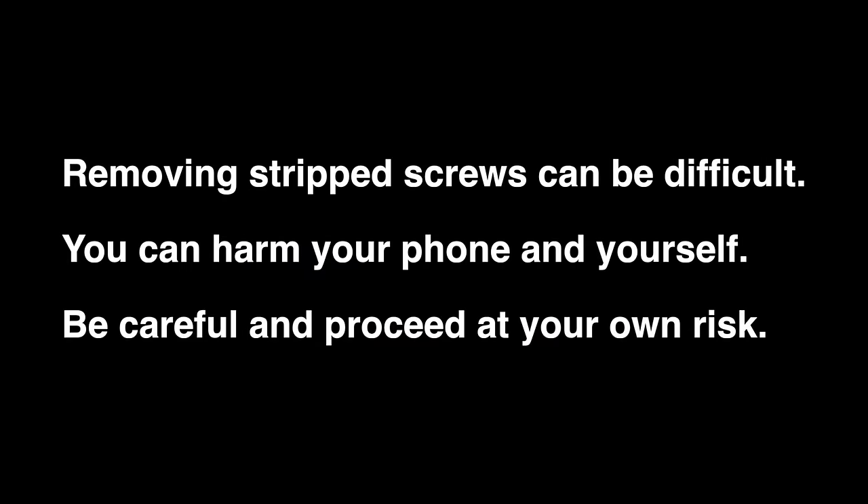Today I'm going to show you a few techniques that we use to remove stripped screws from cell phones. Please be very careful with these methods. If your screwdriver slips or you make any other minor mistake along the way, it is possible to cause damage to the inside of your phone or to pretty much make the screw even more difficult to remove.